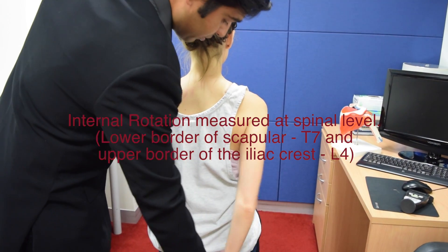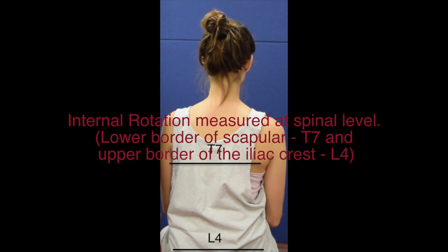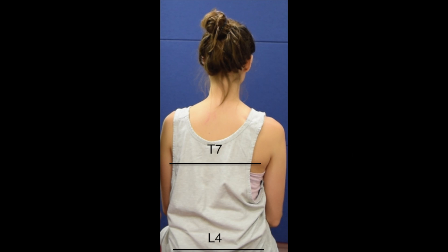Move her arm behind her back and ask her how far up her back she can reach.